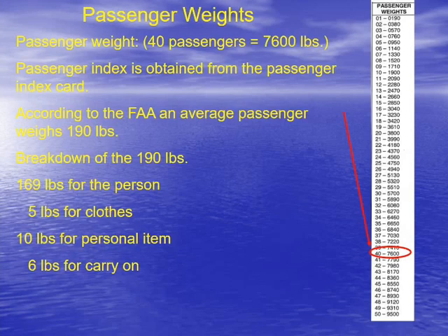So here we have the passengers weighing 190 pounds. The breakdown of this 190 pounds: we have 169 pounds for the person, 5 pounds for the clothes, 10 pounds for a personal item, and 6 pounds for a carry-on. Obviously, everyone's personal item and carry-on probably weigh more than this, but the FAA has to have some sort of number, and so this is what they've come up with — this is the average weight method.